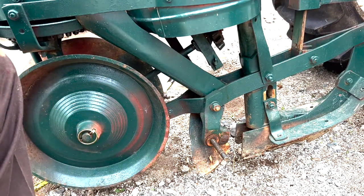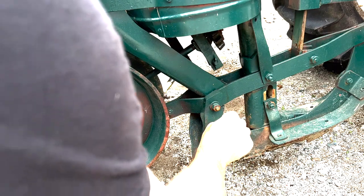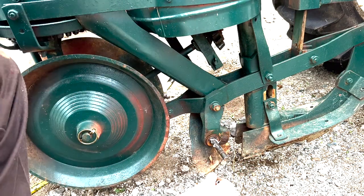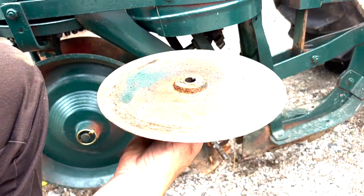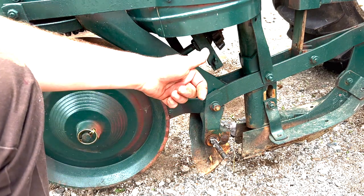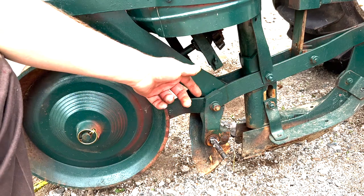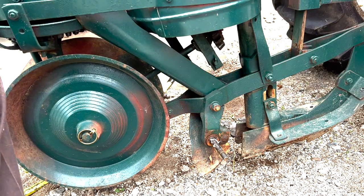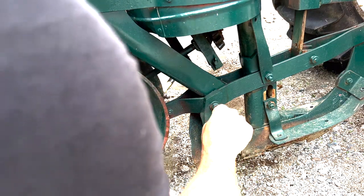I don't know if this came this way or if it was a farmer modification, but you can see it's just a carriage bolt in there. Those threads probably do wonders for the bushing inside because I can see it's already all gacked up in there. Also, be careful when you double wrench that because this is just sharp sheet metal — when the wrench slips off like it always does, you're going to slice your thumb. So word to the wise, either wear gloves or come up with a plan B.